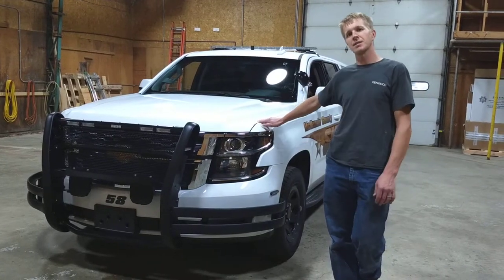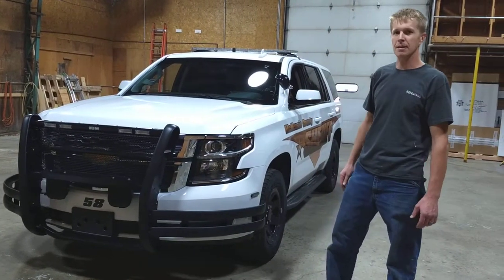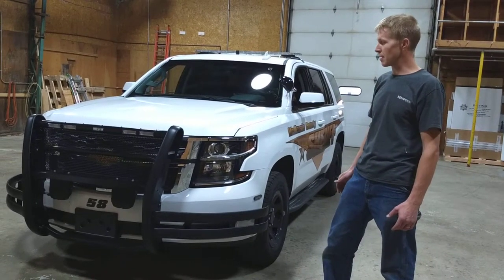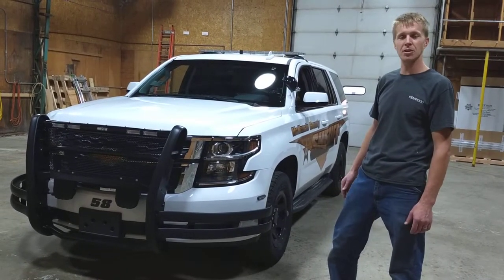My name is Henry. I've got a business here in Wilson, North Dakota, and just finished up with a squad and thought let's take a video of it and show you guys what we're building.